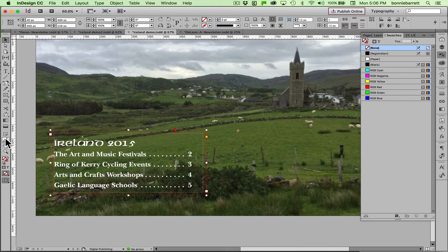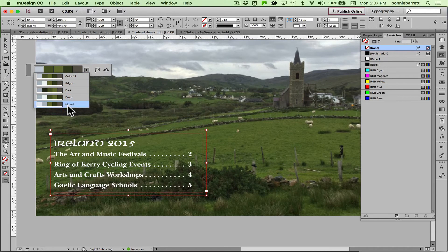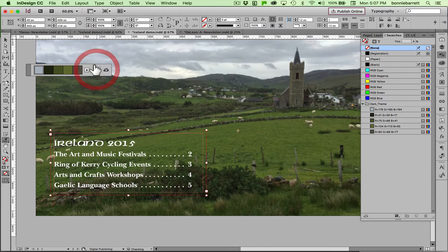So I'm going to use the wonderful new color theme tool — I love this tool. If I choose it and mouse over the whole photograph, you'll notice the edge of the photograph lights up in blue. If I just click, I get a palette of five colors selected from the entire photo. Clicking here, I can choose various versions of this color palette. I'm going to go with Dark and add that to my swatches panel — you'll see it's right there.